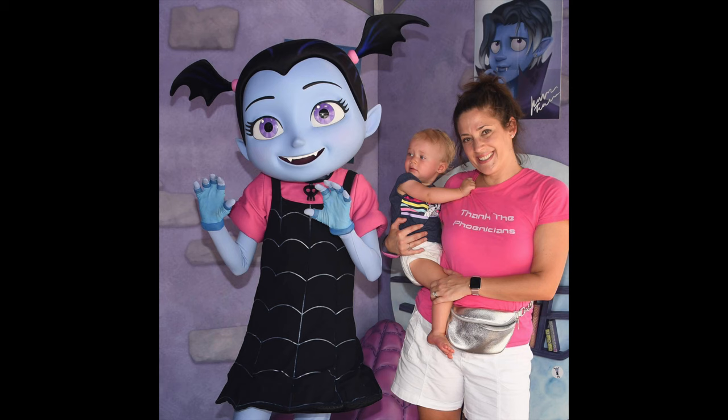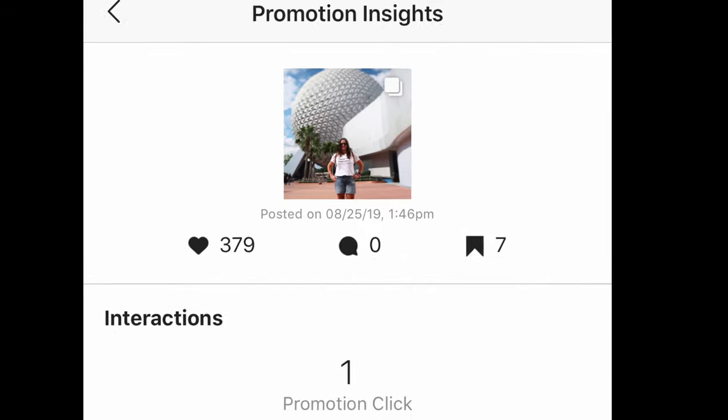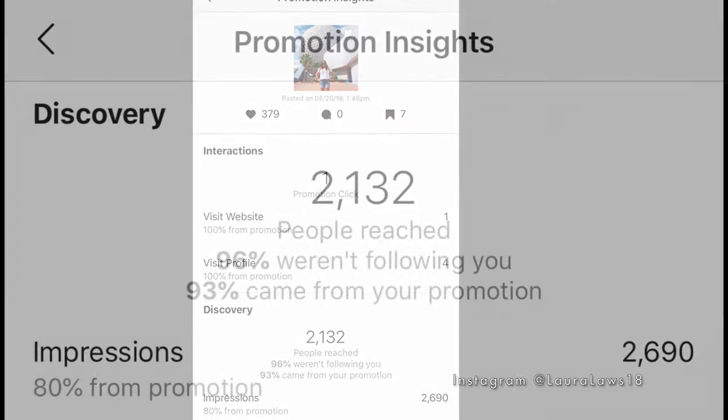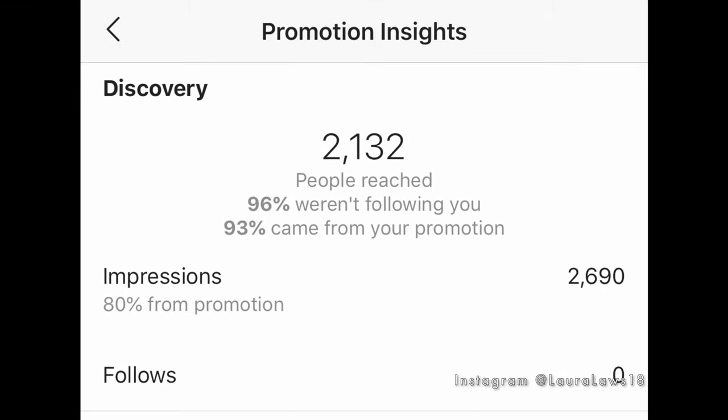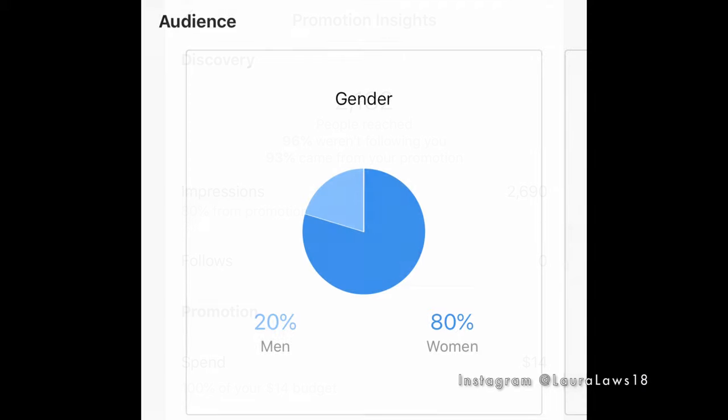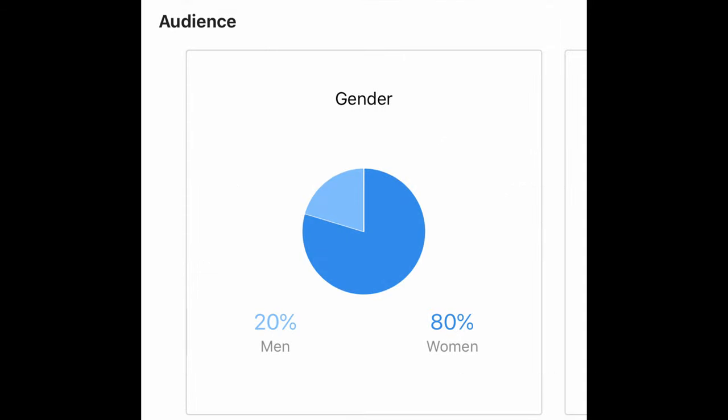So I advertised these two pictures — the first one is from our trip in June and the second one is from our trip in August. As you can see, I spent $14 and this one did a whole lot better reaching a bigger audience. However, I still didn't sell any t-shirts.